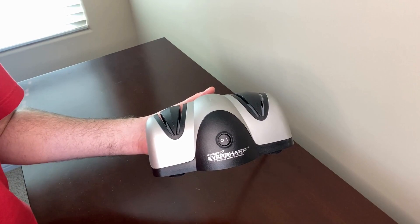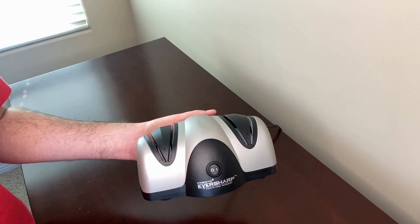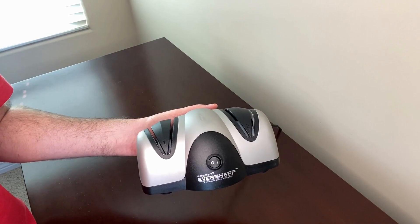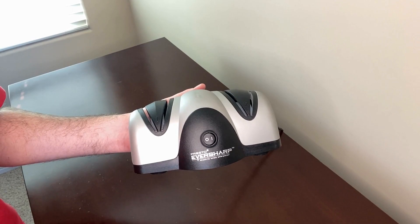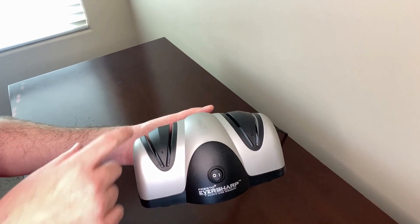You can use this sharpener to sharpen kitchen or sport knives. It has a two-stage sharpening system — one and two — that easily sharpens most non-serrated blades for professional results in the comfort of your own home, but serrated edges don't work with this sharpener. This sharpener creates a razor-sharp edge in seconds using the Saffirite sharpening wheels, which is the same ultra-hard material that's used by professional shops.